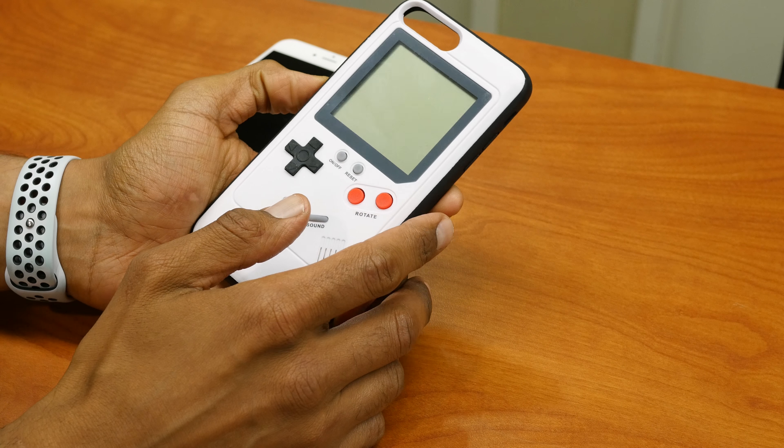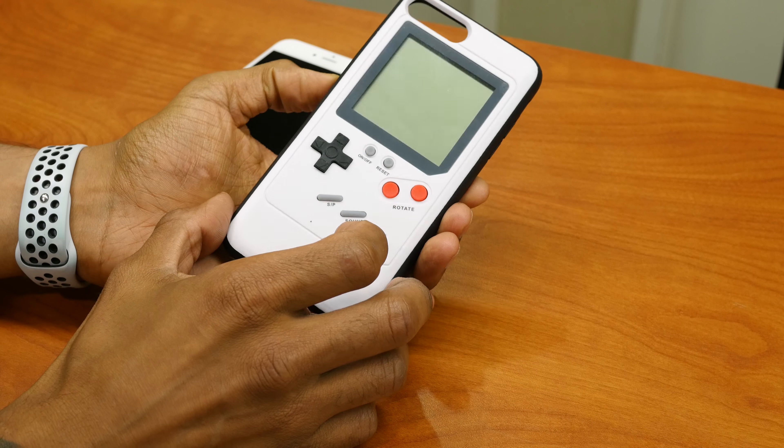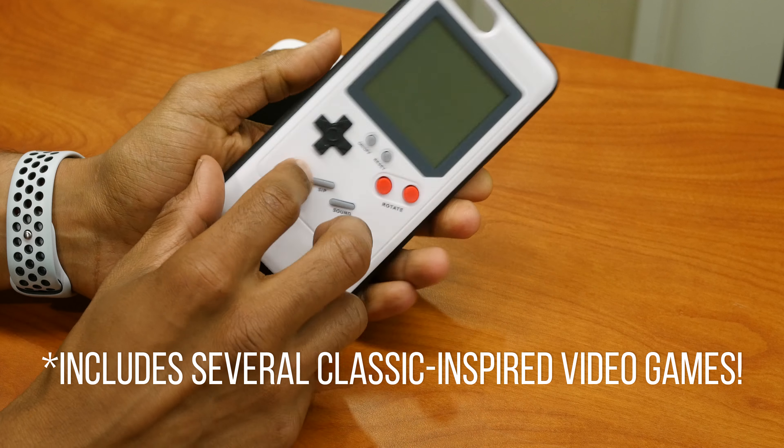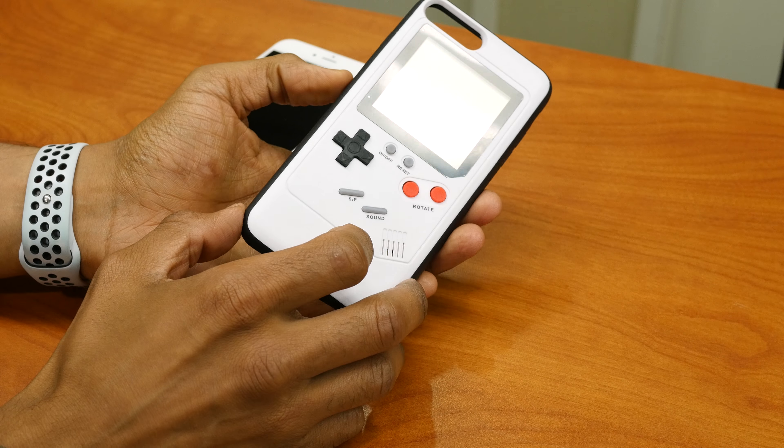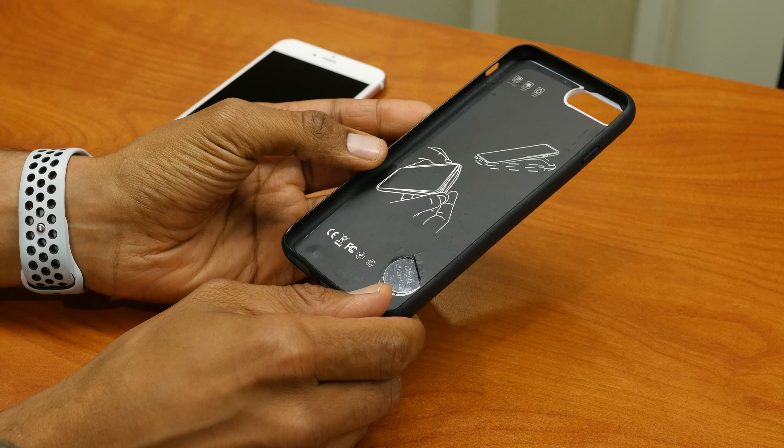Hey guys, welcome back. This is Bernardo from the BTNHD and it's all about Tetris — yes, old school Tetris. EverythingTechGear.com sent me this retro gaming iPhone case.